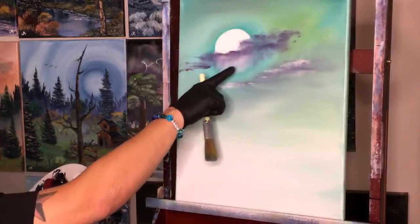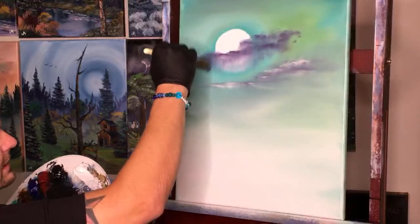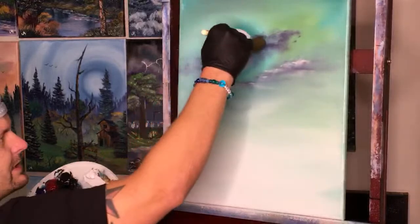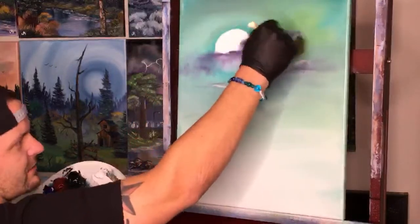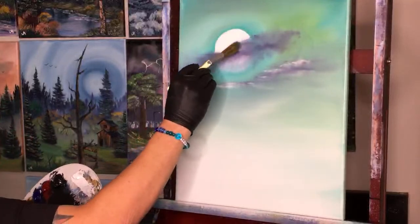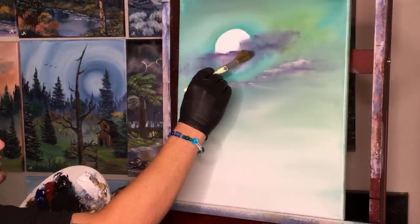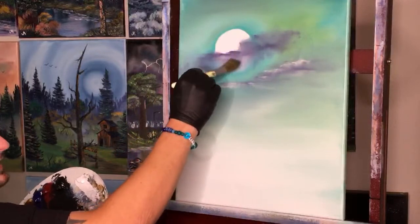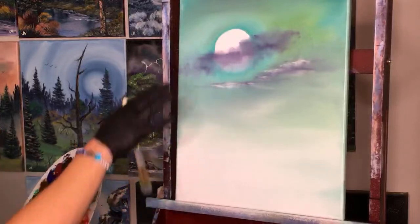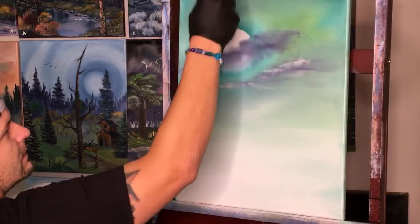We're making counterclockwise circles — you can do clockwise, it doesn't matter — but to grip the top edge and not stray too far away, counterclockwise helps maintain the shape. You don't want it to be perfect; you want some bits that come up into your moon.